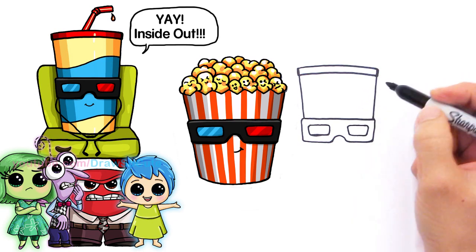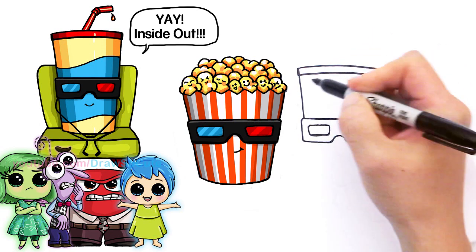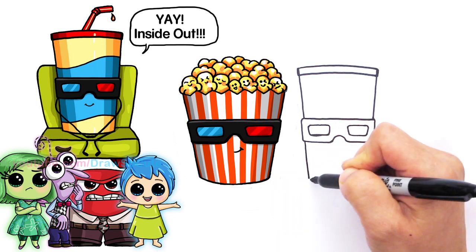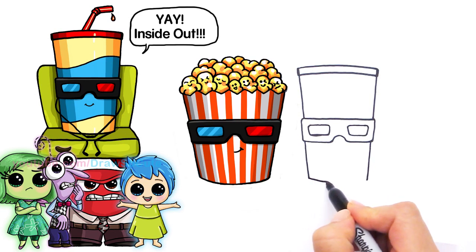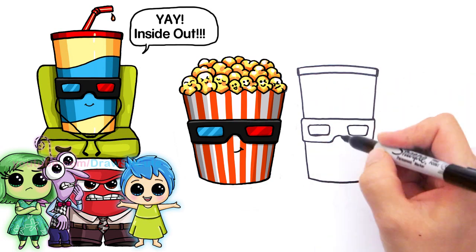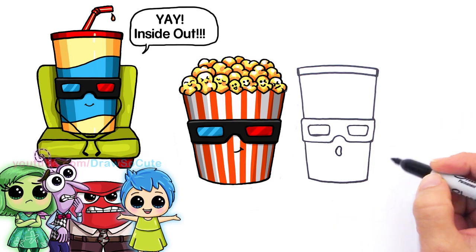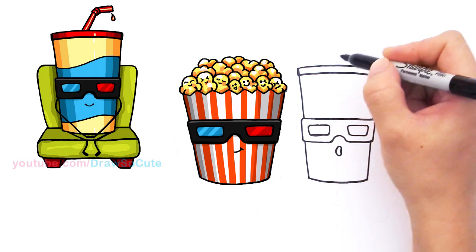Let's finish the cup. Continue the sides down to about where you ended the popcorn, same thing on the other side, and connect it to the bottom. So they're pretty much the same shape. Our soda is not as cool as the bucket of popcorn — he's kind of scared. He's like, the movie's too scary, he can't handle it.